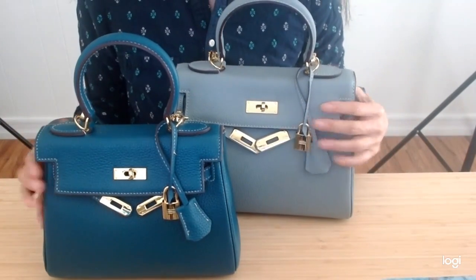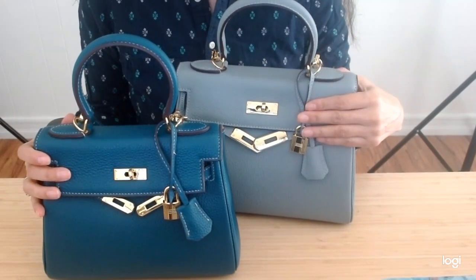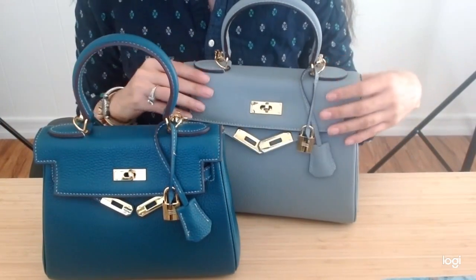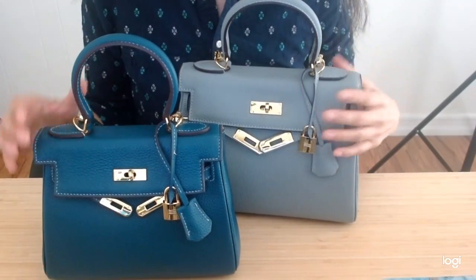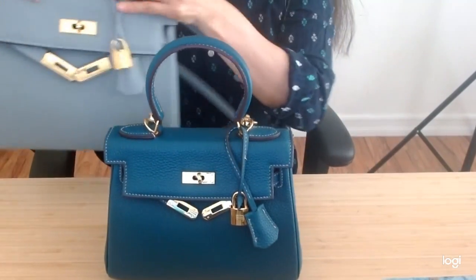Hi everyone, welcome. Today I'm showcasing my AVA25 in comparison to my AVA28, and I'd like to show you what fits in some mod shots with both sizes. These are both from handbagcrape.com, and you can tell that these are inspired by the Hermes Kelly.